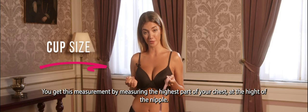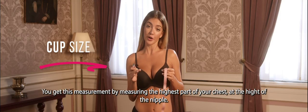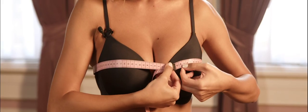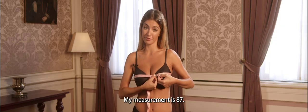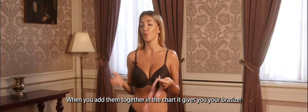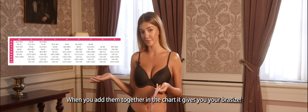Next, we're going to measure cup size. You get this measurement by measuring the highest part of your chest at the height of the nipple. My measurement is 87. Now you have two measurements, your band size and your cup size. When you add them together in the chart, it gives you your bra size. Mine's a 70C.